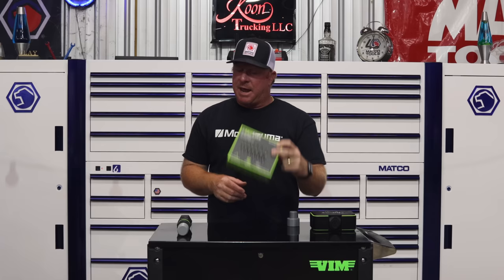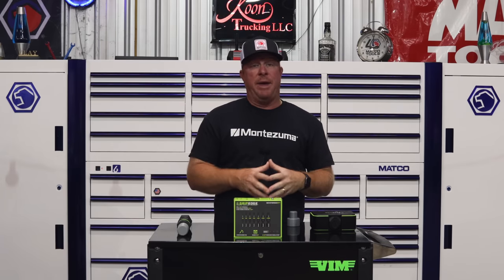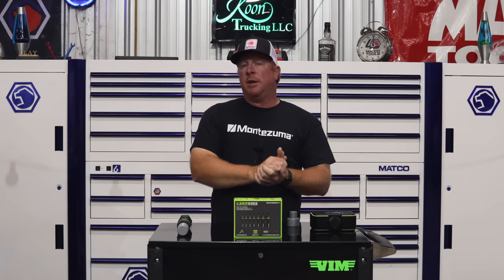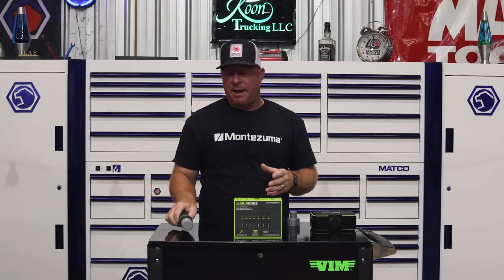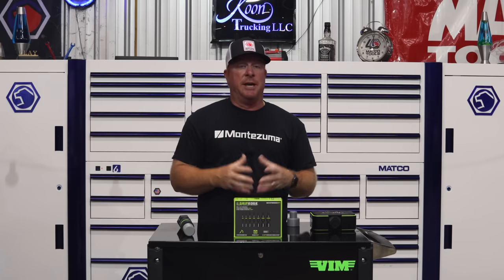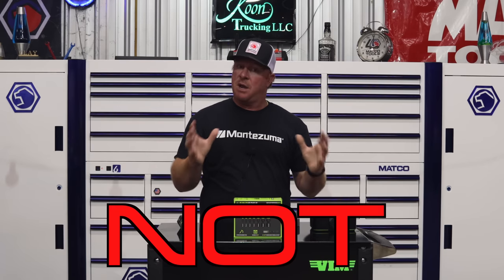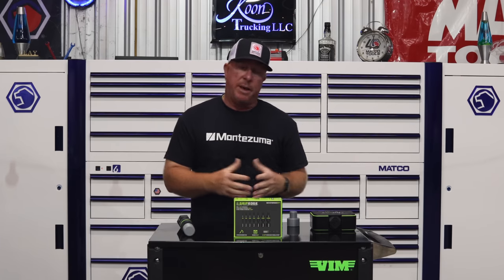They came out with these under the MAC RBRT brand but since they've launched them under Grip Edge they've made some changes and the set is even better. We're going to talk about the pros and cons of why you need to have a set of these extractors to give you the best fighting chance to remove a broken bolt, because when you break one off it's obviously a bad day but these will help. So let's get into talking about extractors.